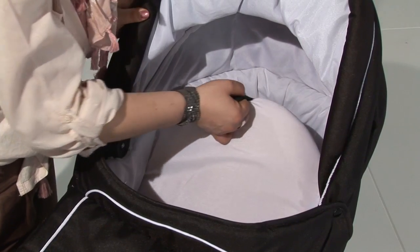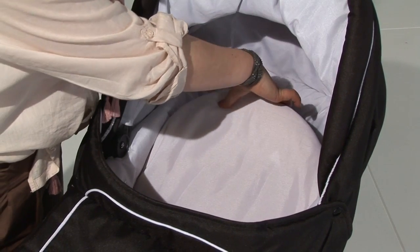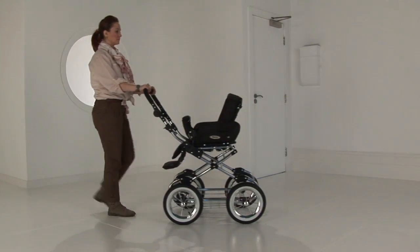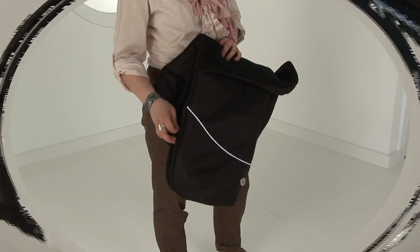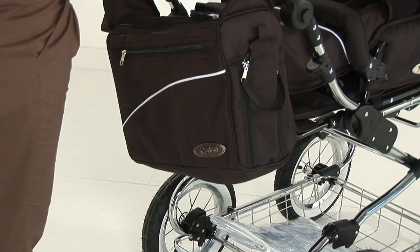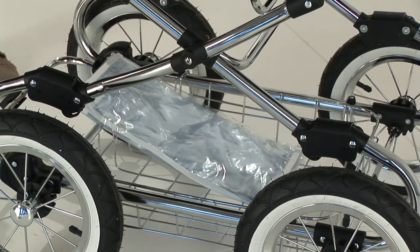The carry cot has a two position backrest which offers a longer life to the carry cot. When the carry cot has become too small for the baby we can move them into a forward and rearward facing seat unit. This item also comes complete with a footmuff and a deluxe pram bag with a changing mat and a PVC rain cover.